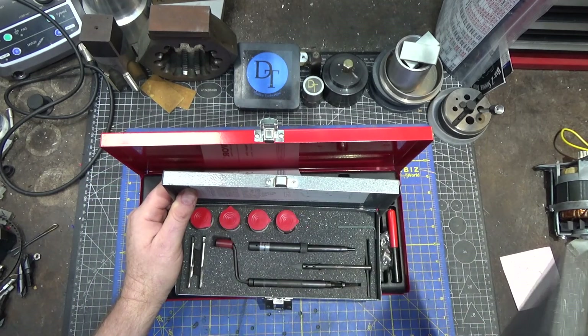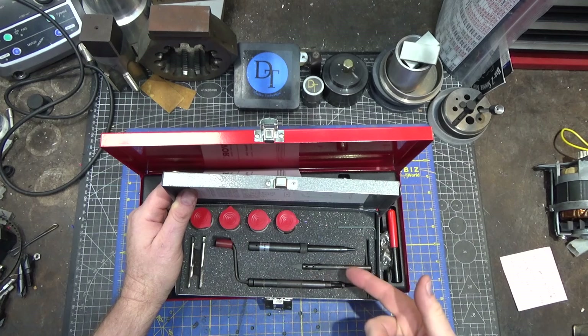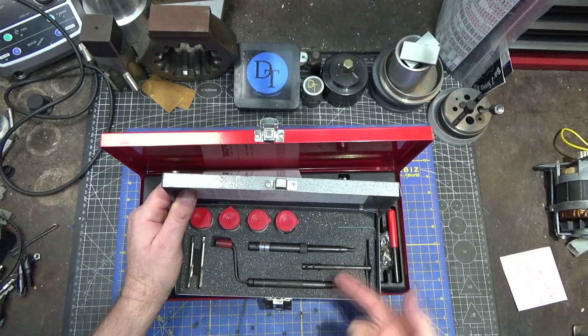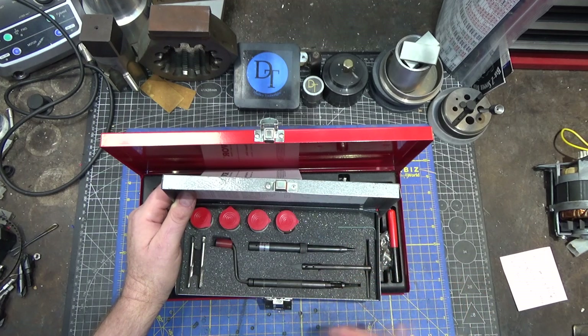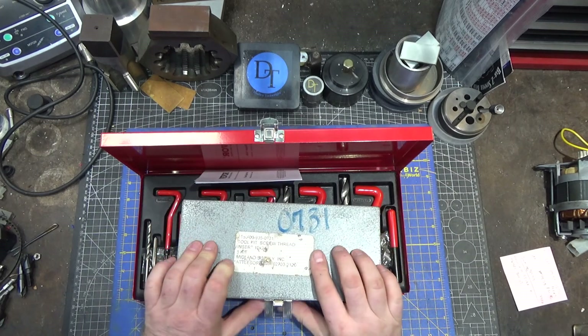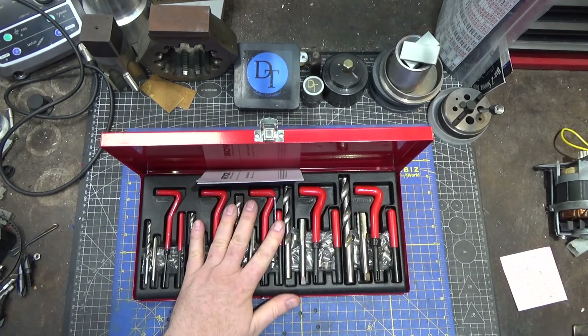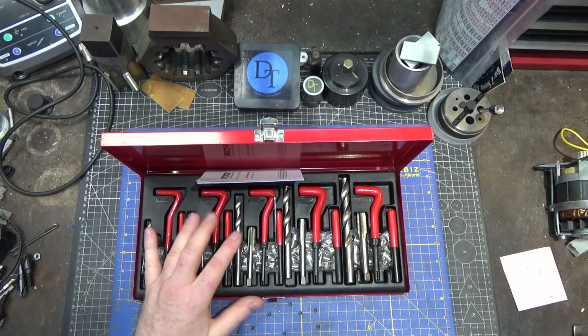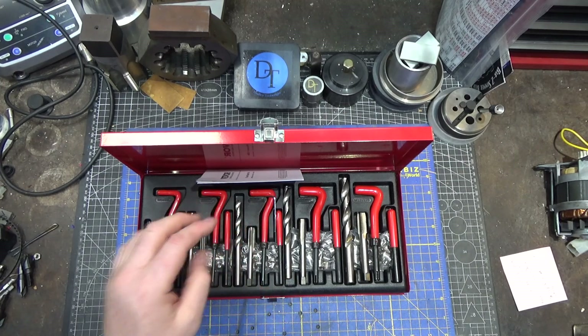This comparison set was put together by a place called Midland Supply. It's a single size set with insertion tools, a counter bore, and two taps but no drill bit. That set was $170. A comparable set from Helicoil is about $600 — so we're talking almost 20 times the price of this.